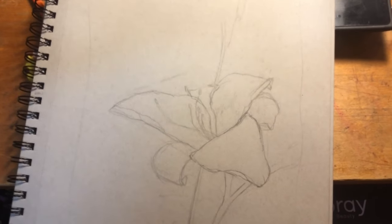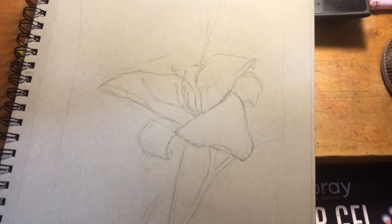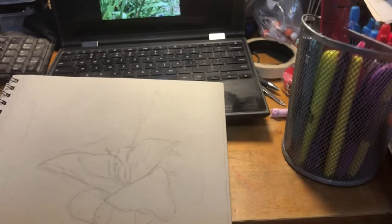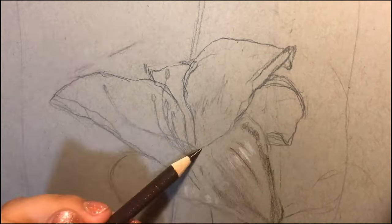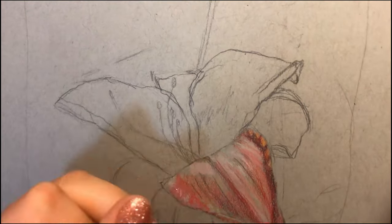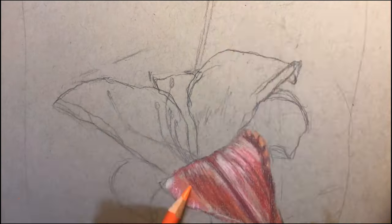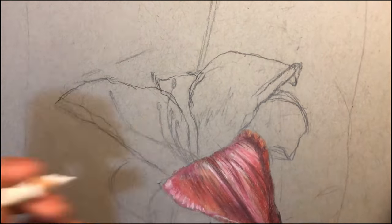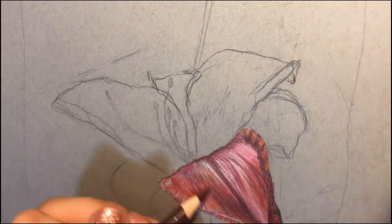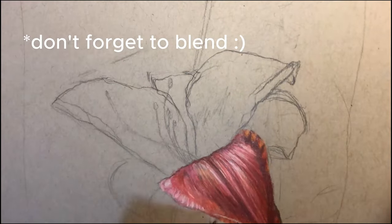Here is the sketch and I am going to start drawing. Right now I don't really have a good setup — I'm just going to use this as my tripod. So with the pencils, I'm just using some white and brown to block out where the highlights and shadows are going to be, and I'm also using some mid-tones like red and pink for the color of the petal.